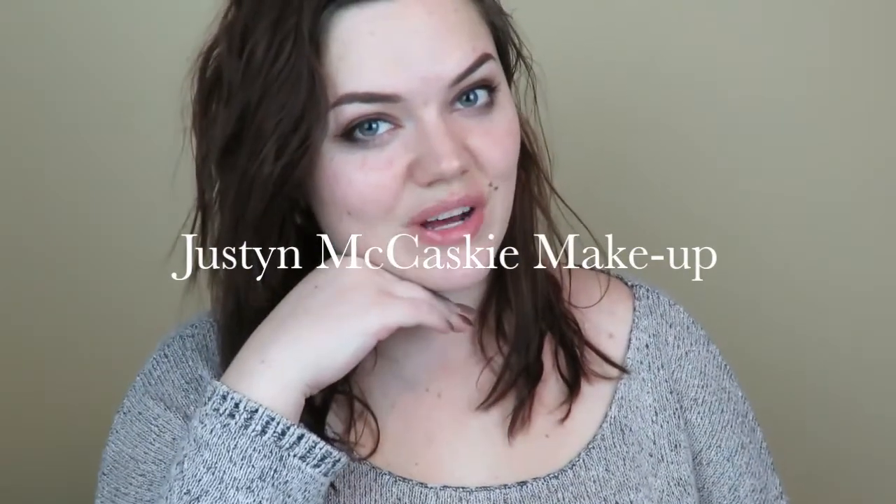Hello and welcome. So you might be wondering why I look like garbage right now — you might not be wondering — but either way I'm gonna tell you.